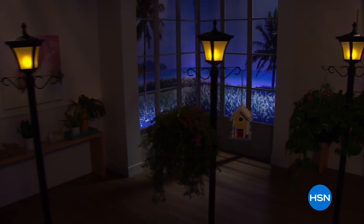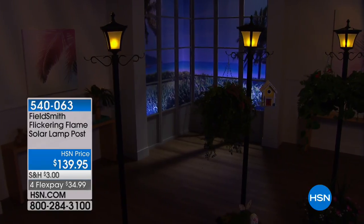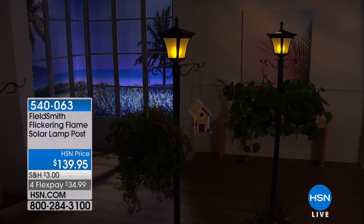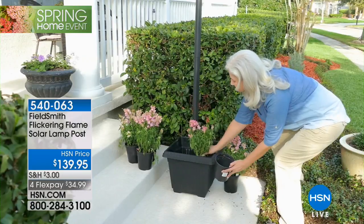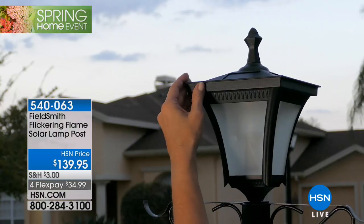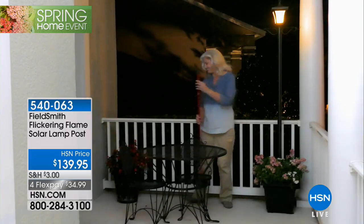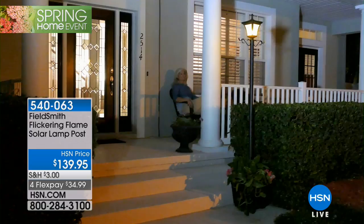Here's a beautiful idea to make your yard look gorgeous for spring from Fieldsmith — it's a flickering flame solar lamppost. You don't have to do anything except get it home and set it up. If you want to plant something you can use your spray and grow, or just put some rocks in it to weight it down. You can put this absolutely anywhere. It's over seven feet tall, priced at $139.95 with flex payment options.